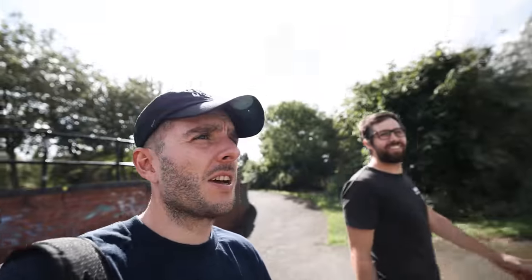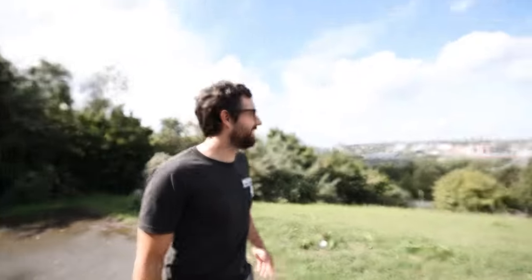Welcome to a segment called 'Drone versus 360 Camera.' I bet mine goes higher — you see my selfie stick? I don't know why someone would buy a drone if you've got one of these. Exactly.